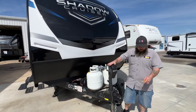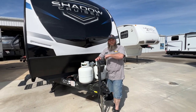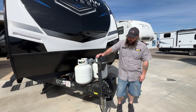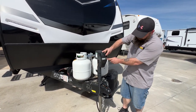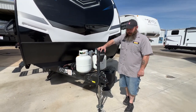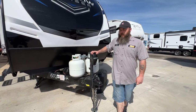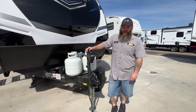Hello, today we're going to be going over the Shadow Cruiser 2023 model 277 VHS. We're starting right up front here with our tongue jack. With the tongue jack you got this switch right here, and you have a light so if you have to hook up at night you can see to extend and retract the trailer. This is how you level from front to back, but we recommend that while you're still hooked to the tow vehicle you level from side to side first.